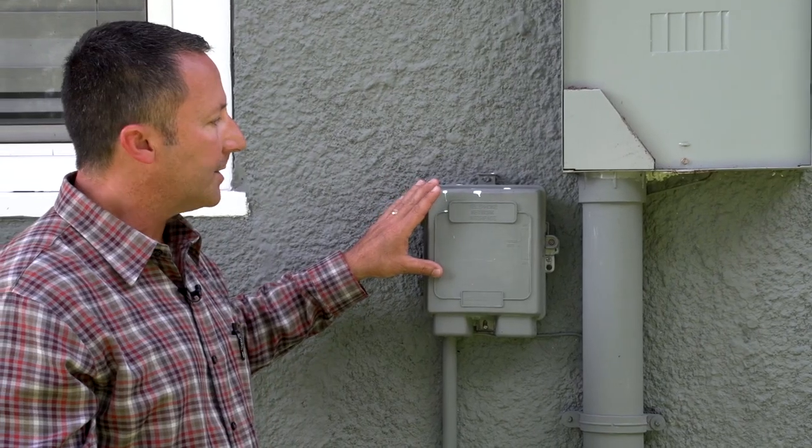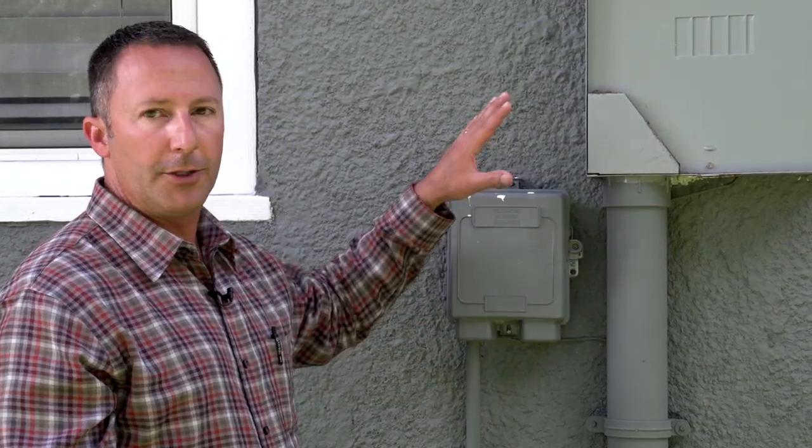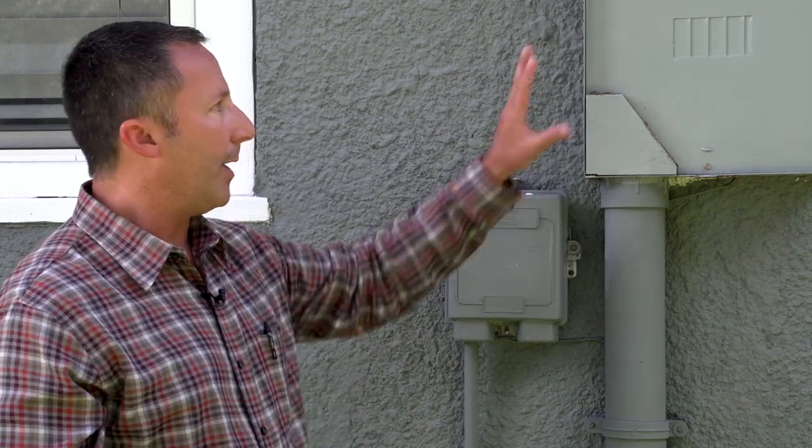This is a phone box, and sometimes you will notice a cable TV box in the same vicinity. This is kind of what we call the utility side of a house where you might have phone, cable TV, and your power coming in.